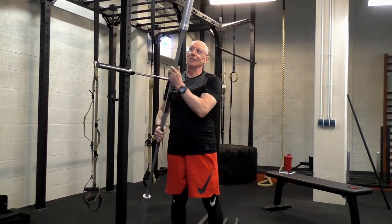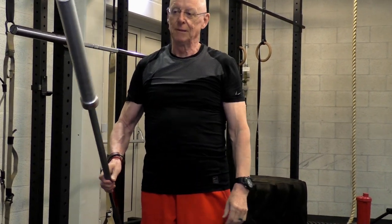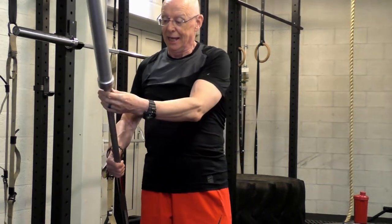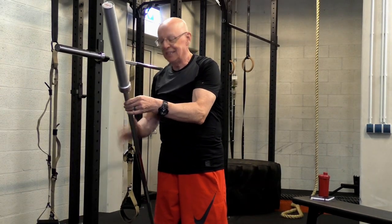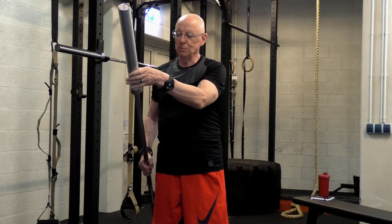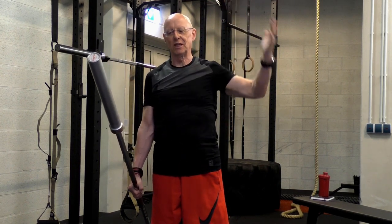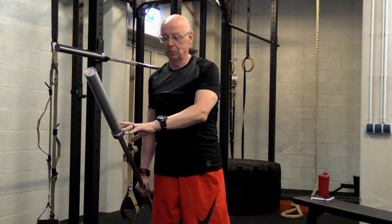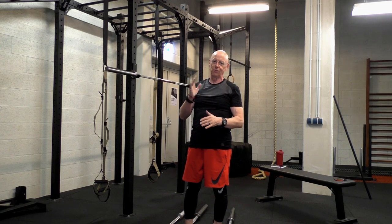This bar is actually a training bar, and you can recognize it very easily — it's made of aluminium. This one weighs 10 kilos and has a 25mm bar diameter. It is designed only for practicing and can only be loaded up to 40 kilos. It should not be used for any kind of regular lifting; it's for training the specific weightlifting movement.